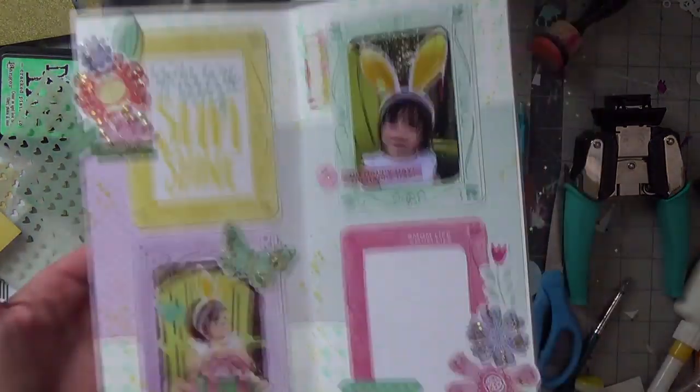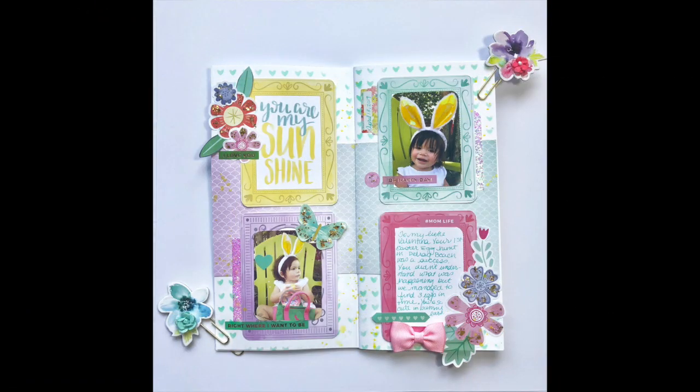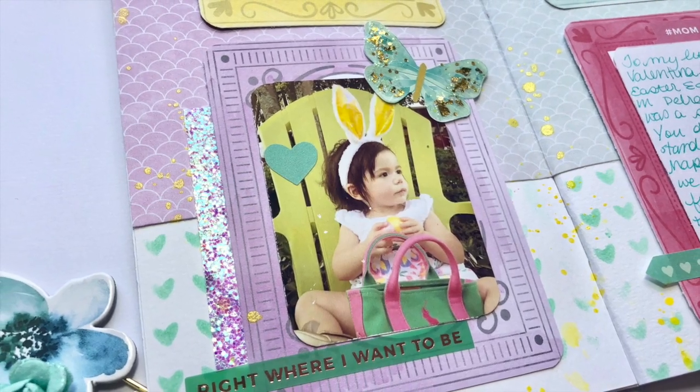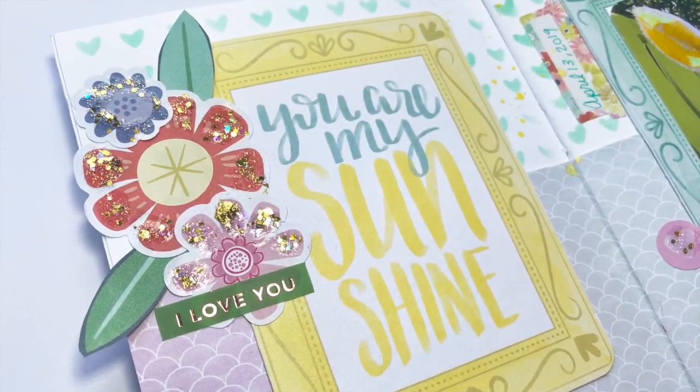I enjoyed my time doing the sketch — it pushed me creatively to do something different, which I appreciate. I can't wait to join them next month for Stretch Your Sketch and join the rest of the ladies. The links are all down below. Thank you so much, bye!